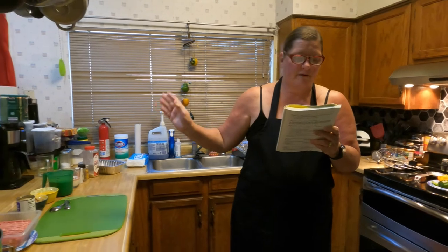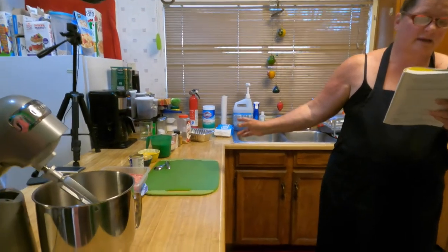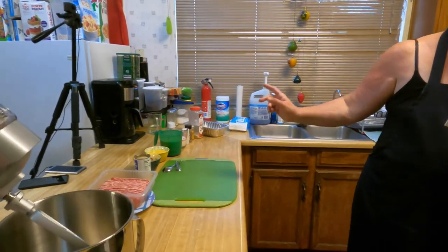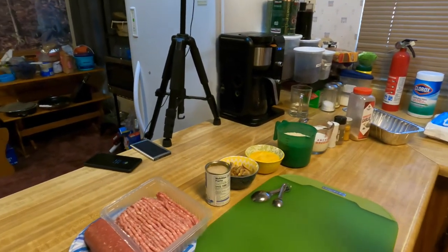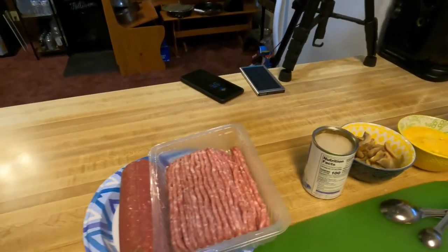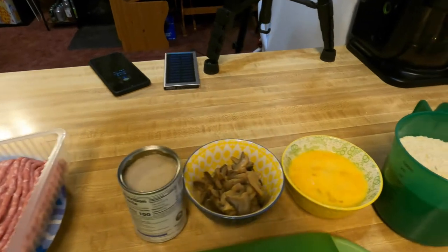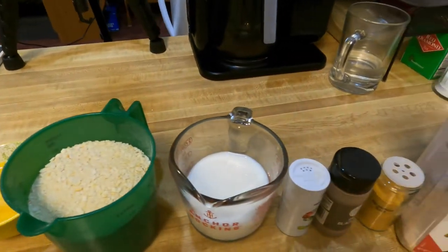It has ground beef, onions, a can of mushrooms, breadcrumbs, pepper, garlic, pork, mushroom soup, four eggs, milk, salt, and seasoned salt. It did call for celery salt, but we're not going to be putting that in.